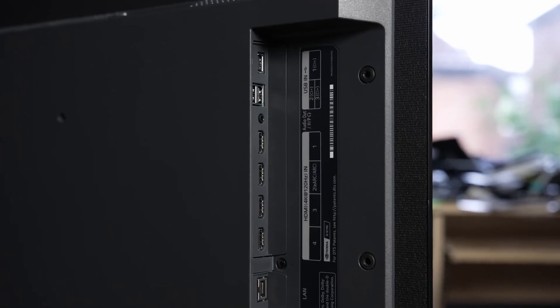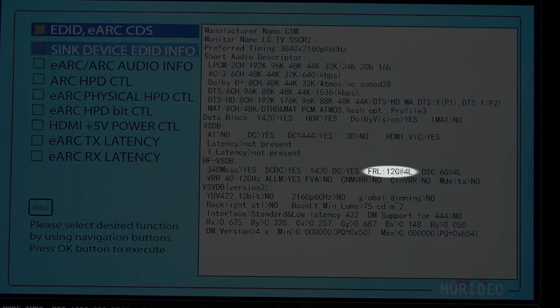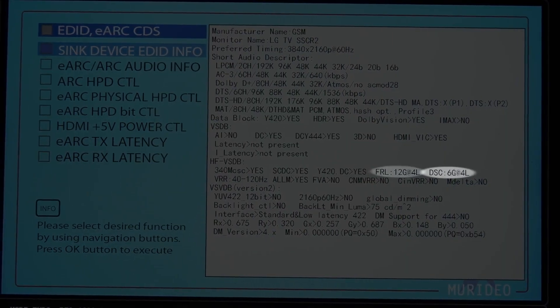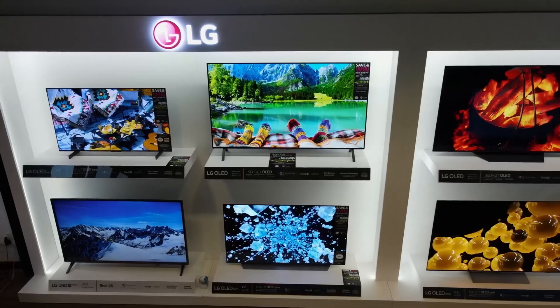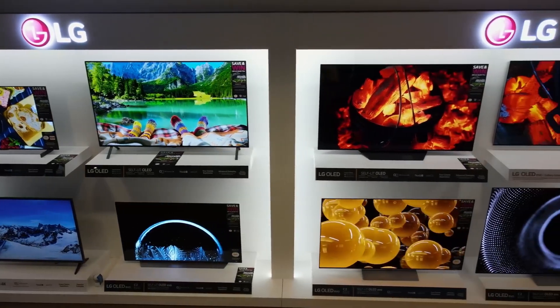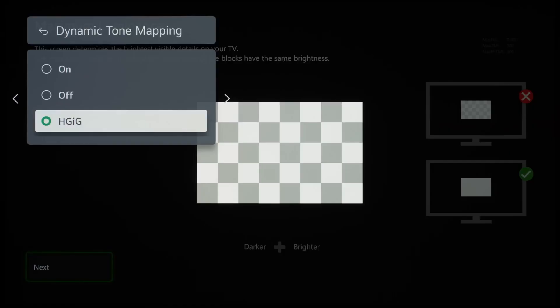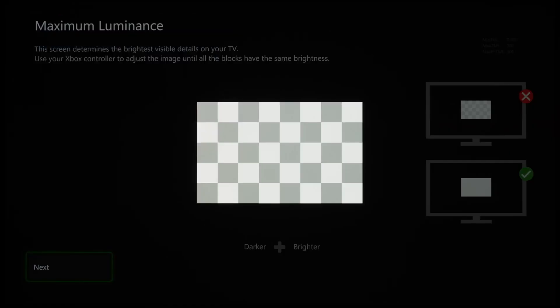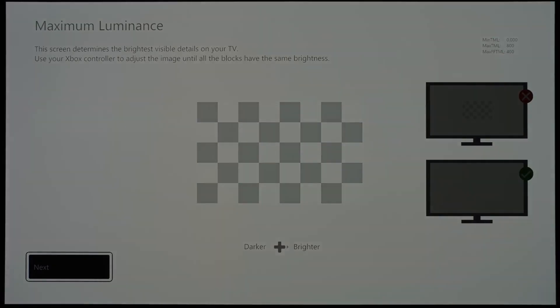Four HDMI 2.1 ports are available, each supporting the full HDMI 2.1 bandwidth of 48 gigabits per second, together with 24 gigabits per second of DSC (Display Stream Compression). Similar to previous C-series OLEDs over the past few years, the LG C3 provided excellent support for HGIG-compliant games, tracking the HDR10 ST2084 PQ curve accurately until the hard clipping point, which had been set at 800 nits for both maximum tone map luminance and maximum full-field tone map luminance.